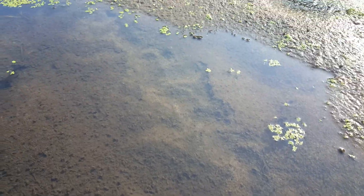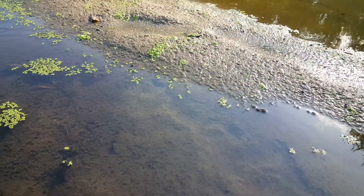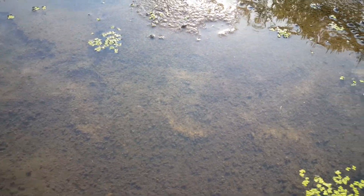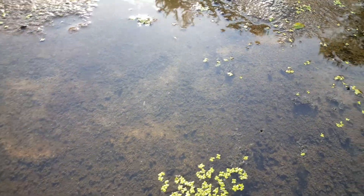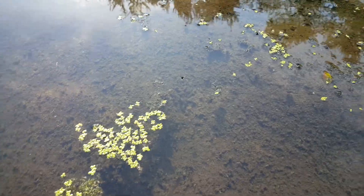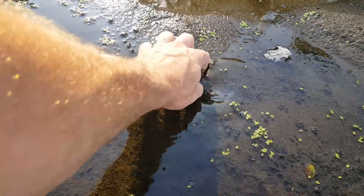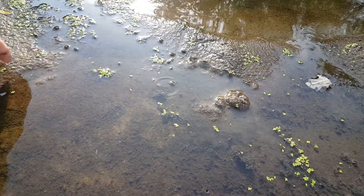Nothing here looks real obvious. If you're looking, you can see disturbance on the bottom and it's fairly fresh. I'm recording this because there's a couple others that I just dug up that I wasn't really positive about — nothing looked real turtle-ish, other than there was clearly turtle activity. So we're just gonna start digging.